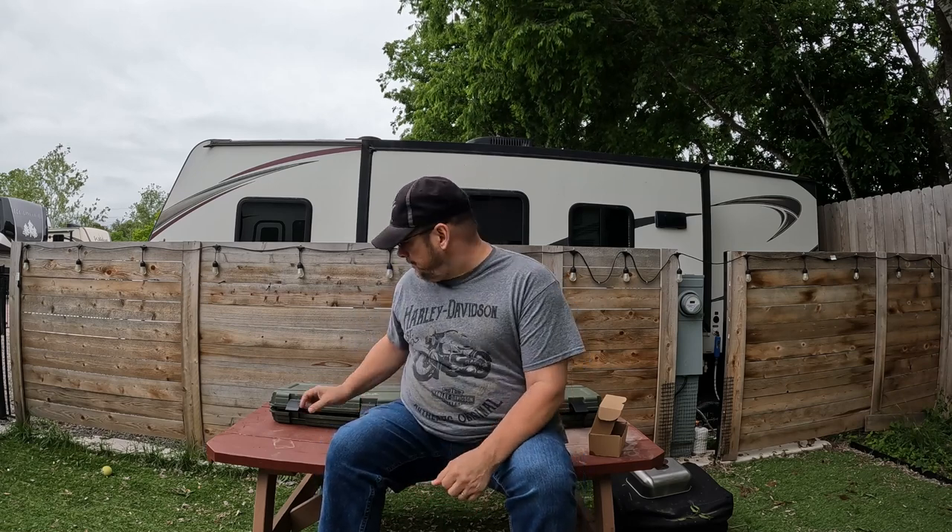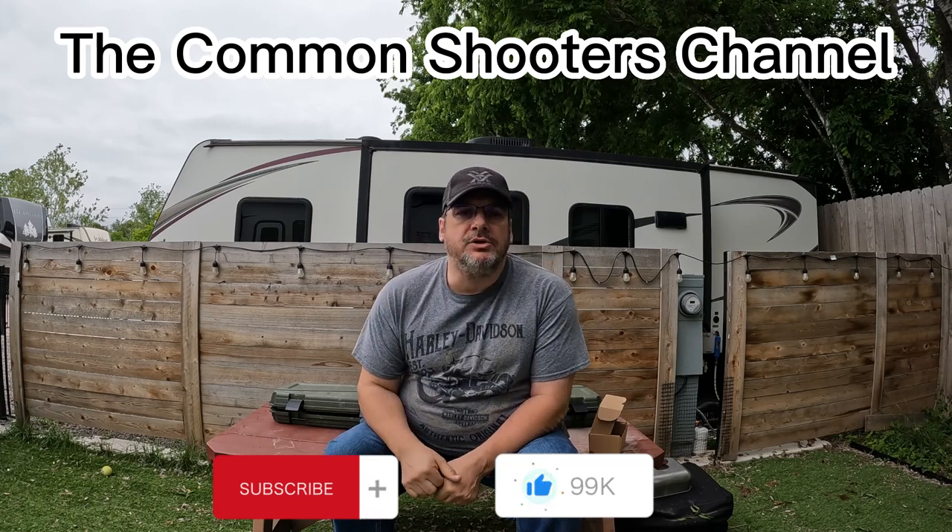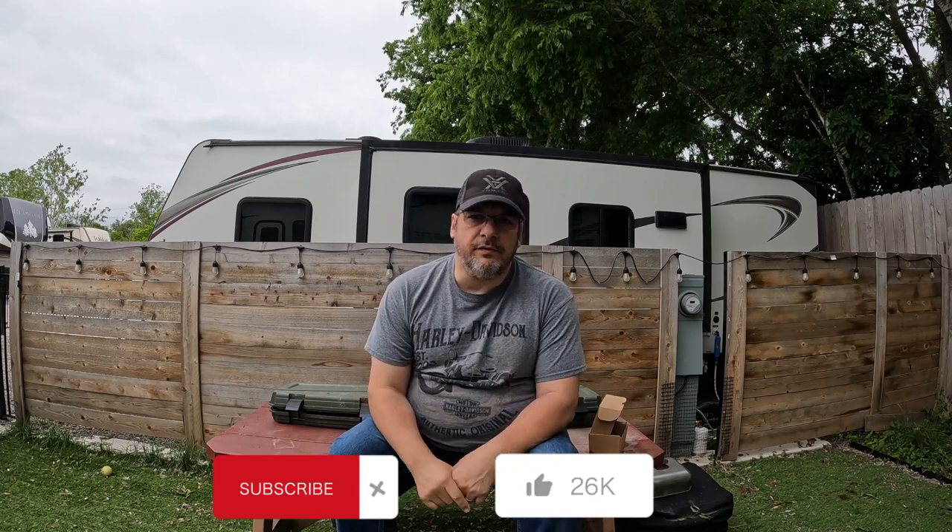Hey, look at that — it's a camera! Since we have a camera, might as well do a video. So let's do a video on another budget shotgun. Welcome back to the Common Shooters channel. Before we get started, go ahead and hit that subscribe button, hit that like button, and comment below anything you have about this shotgun — if you've used it or if you haven't.